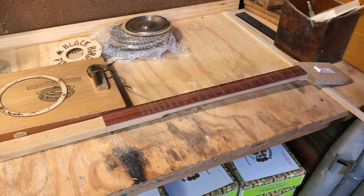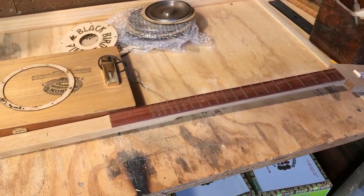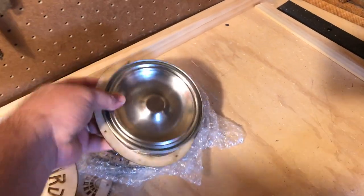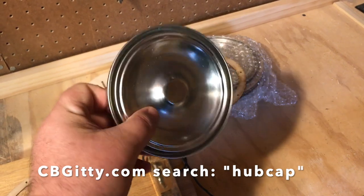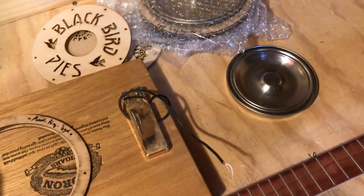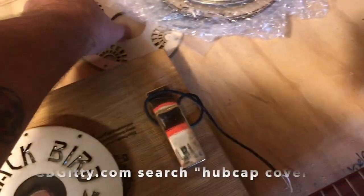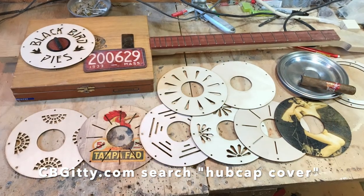Here's my new project: a resonator cigar box guitar with a 25-inch scale. It's going to use one of these CB Giddy hubcap resonator cones — these are actually paint can lids that they hand-spin up in their workshop in New Hampshire. Giddy sent me his new resonator cone mounting rings and a whole bunch of new covers. These covers are pretty cool, classic-looking.